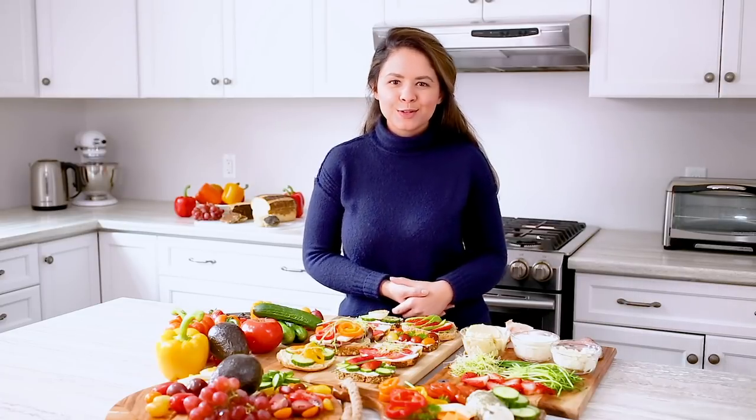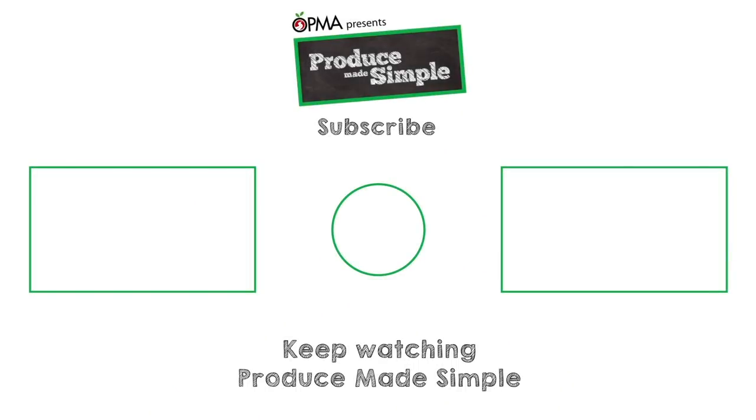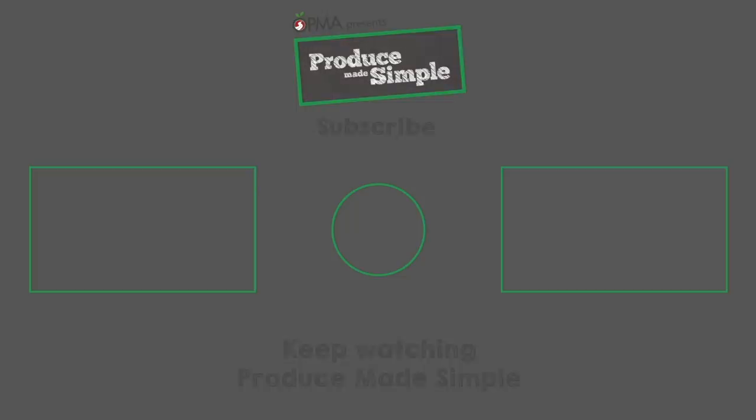Don't these look beautiful? And the best part is they come together super quick with fresh ingredients. Be sure to like, comment, and subscribe for more Produce Made Simple. See you next time!